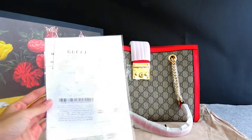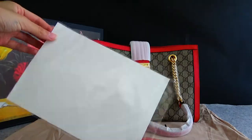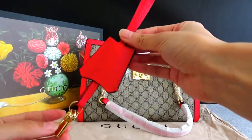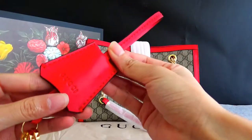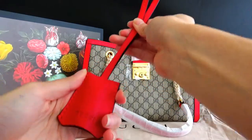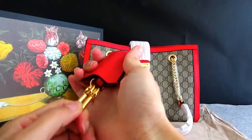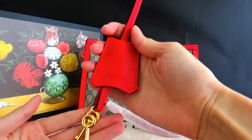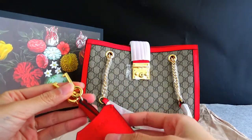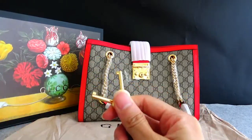Okay, look at the receipt first. And there is a key. You can see the Gucci logo here. And there is a lock on here, and this is the key.